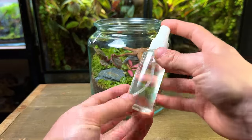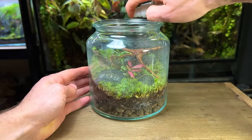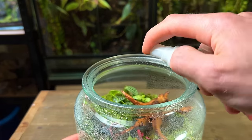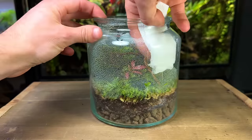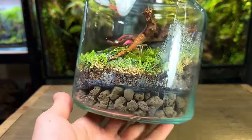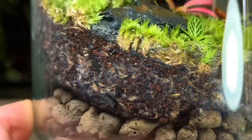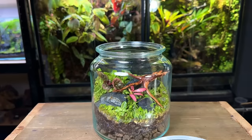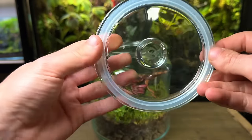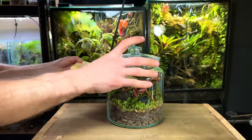Time to move on to watering — this step is very important and is often where people go wrong. I like to use a small misting bottle and give the entire terrarium a light spray down. It's very important that you don't overwater the terrarium — in most cases you should stop watering before you think it's got enough. It's much better to underwater a terrarium than overwater it. The substrate should be damp and not wet or soggy. As this terrarium has a seal on the lid very little moisture will leave the jar, meaning it will need very infrequent watering — I won't be looking to water this terrarium for at least a year.